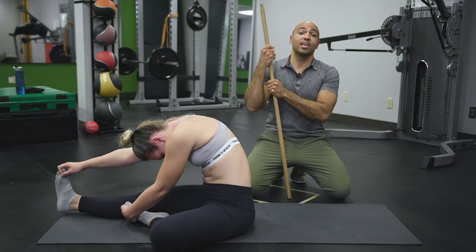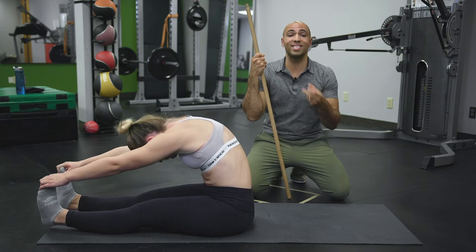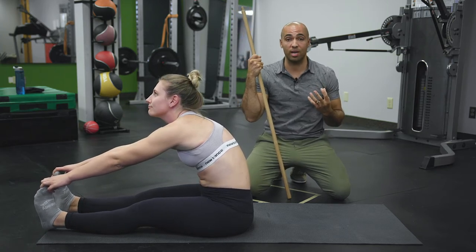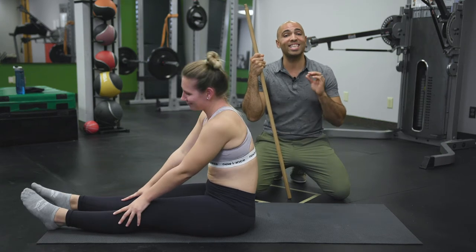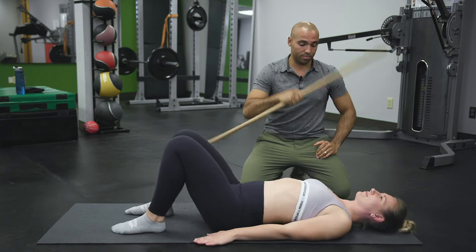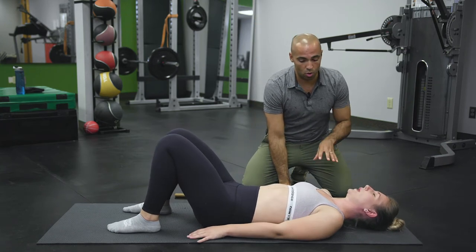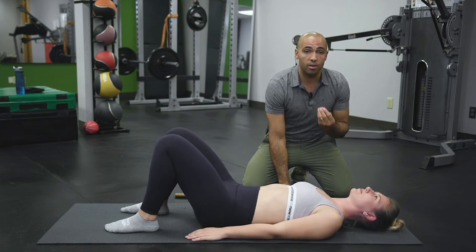This next exercise is super important. The objective here is to teach the brain to understand where our head is in space, and in doing so we're gonna turn on the teeny tiny muscles that line the front of the spine. You're gonna start by being on your back, with the shoulders as close to the ground as you can in a nice comfortable position.